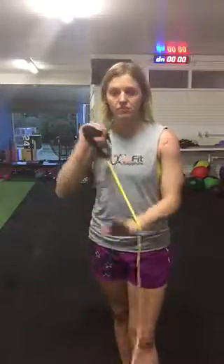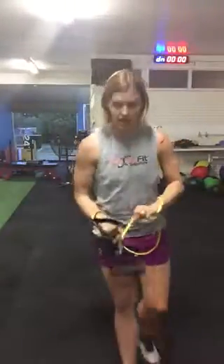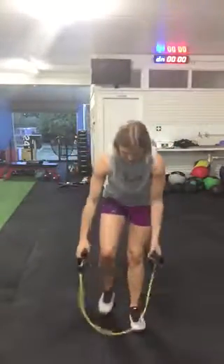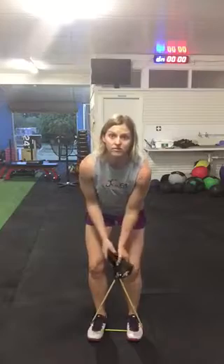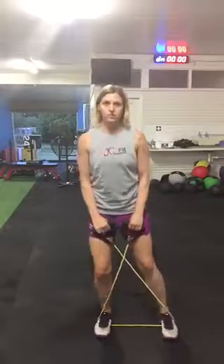Band side step. We're going into some strength. You need your band and we're going to step on it so it's in the arch of your shoe, just so that it's secure, and then cross the handles over. From here we stand up tall, little bit of soft knees, and we've got a side stomp, side stomp, stomp, stomp.